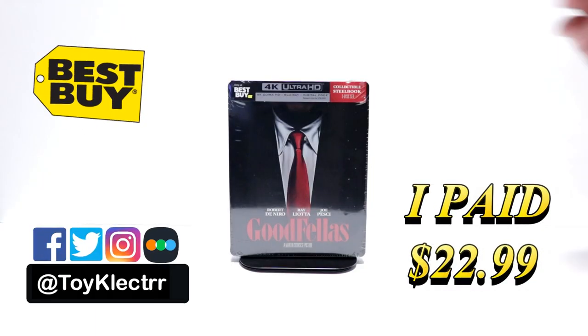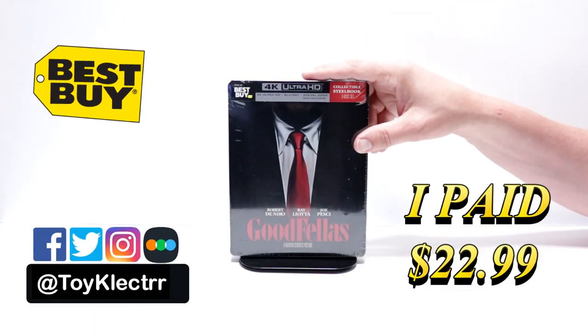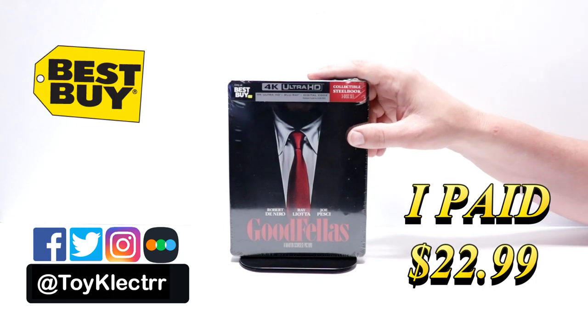Today I've received my order for Goodfellas. This is the Best Buy Exclusive Steelbook featuring the 4K Ultra HD, the Blu-ray, and the Digital.